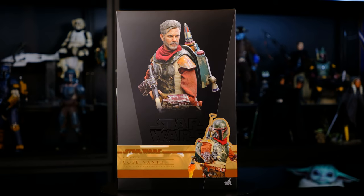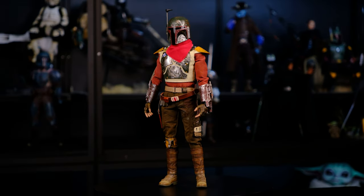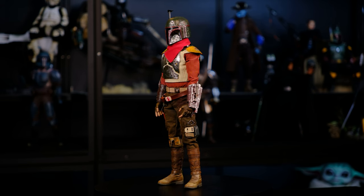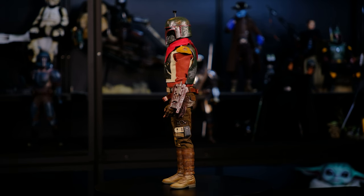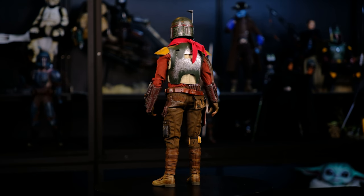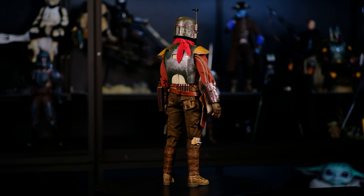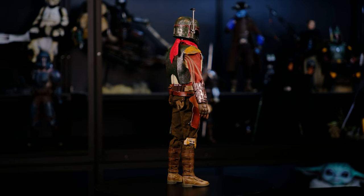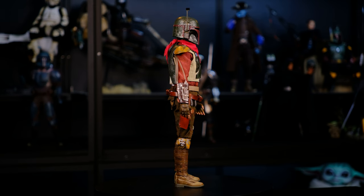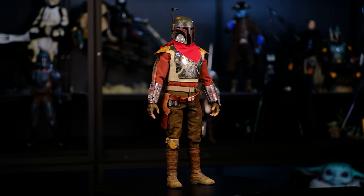With all that being said, let's take a look at Cob Vanth. Here he is out of the box for first impressions, and I think he looks really good. This representation with the armor on is actually spot-on with how he appears in the show. It's a look I'm not going to display him in, but it's really nice that this figure gives you two options — with the armor on or off. You can also display with the armor on with the head sculpt, which is a really nice option.